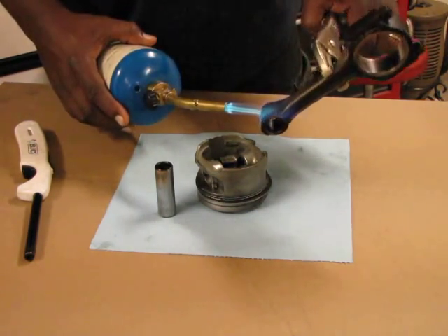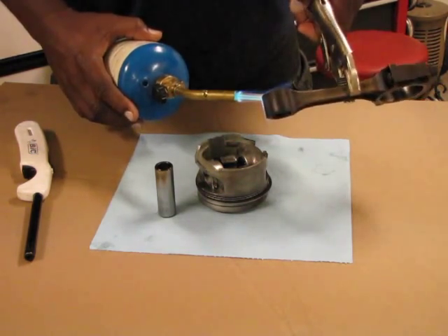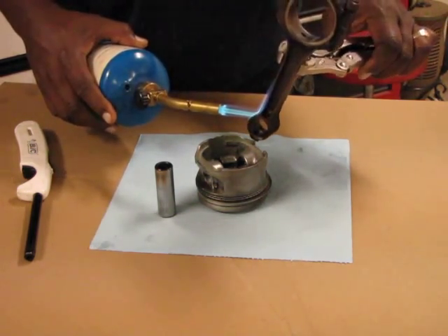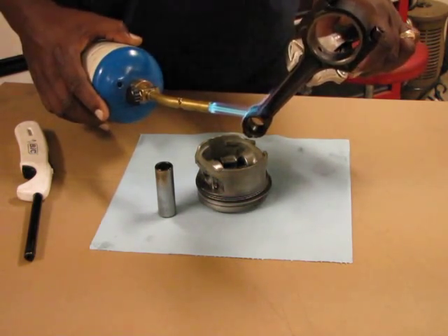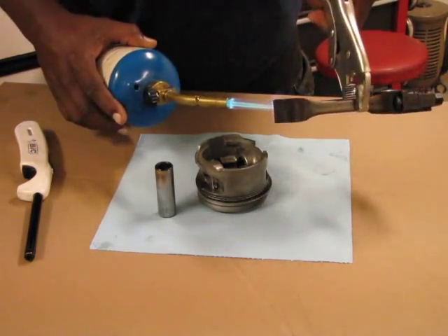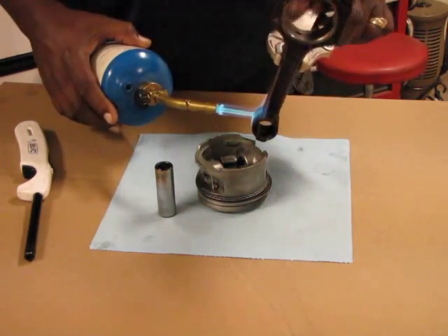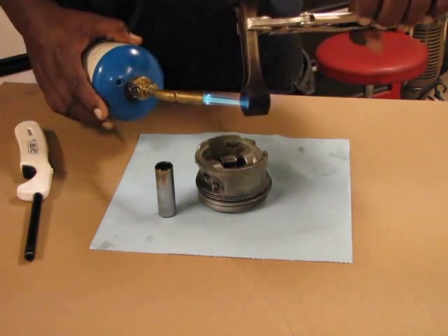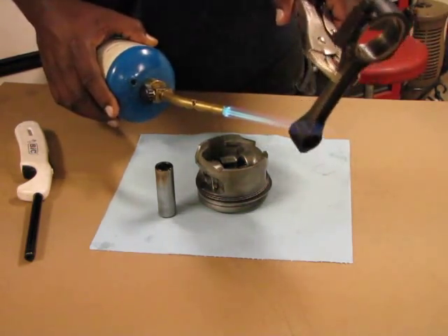I think there's a negligible amount of shrinkage from freezing. What happens is when the pin is that cold, it makes the end of the rod shrink much faster — it grabs much faster than if it was just room temperature. So I'm not going to put this pin in the freezer, just use it at room temperature. Put a little oil on it and oil inside the openings on the piston. I'm just going to wait until the end of this rod turns blue.